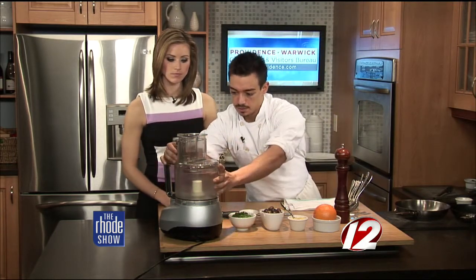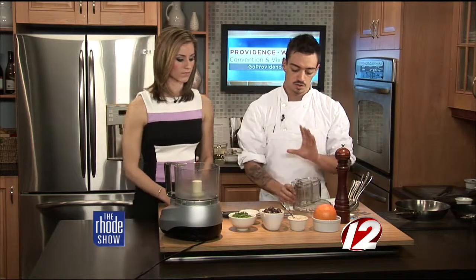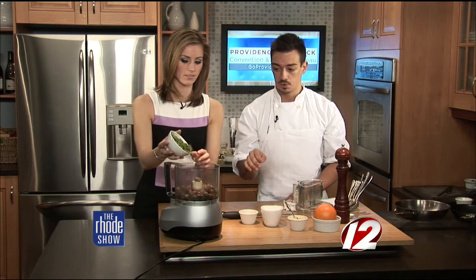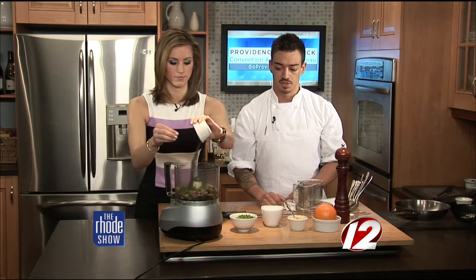We're going to start with a food processor, take off the lid, and dump everything in. What kind of olives are we using? It's an olive mix — Greek olives: green olives, black olives, and kalamata olives. They're brined and marinated. We'll add some fresh herbs — about two tablespoons worth — and one heavy spoonful of minced garlic. I like garlic, I'm not skipping on that.